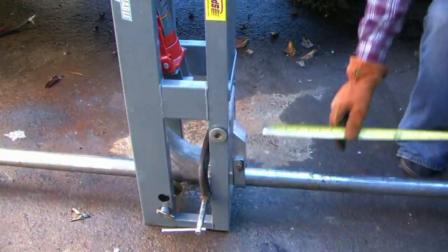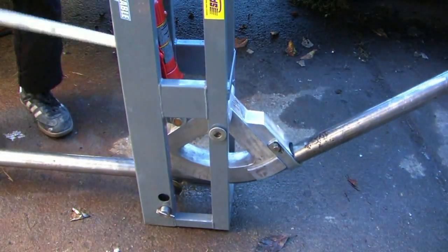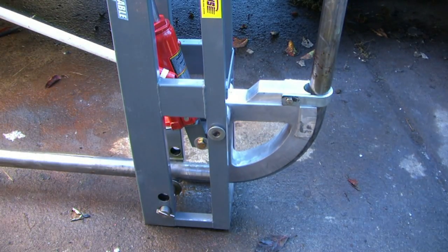On the next part of our pure stock race car build, we're going to be doing the halo. The halo goes around the driver's compartment, around the roof. This helps protect the driver's head, and it also stiffens the chassis. It triangulates down to the frame. It's basically just a hoop.